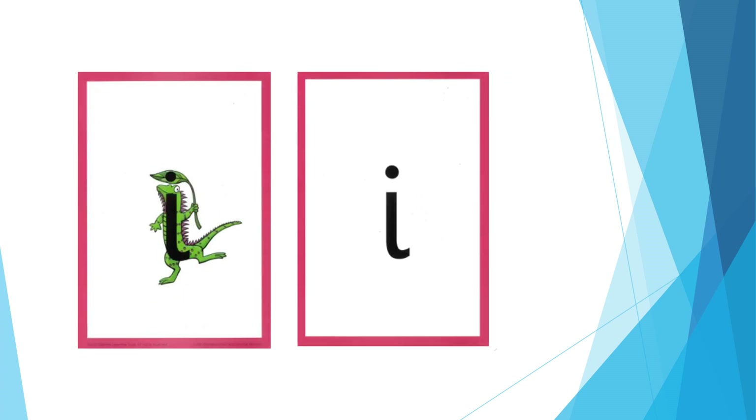For I: pull your lips back and make the i sound at the back of your mouth. The formation phrase is: down the iguana's body, then draw a dot on the leaf at the top.